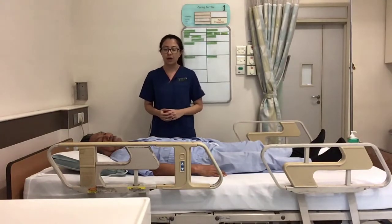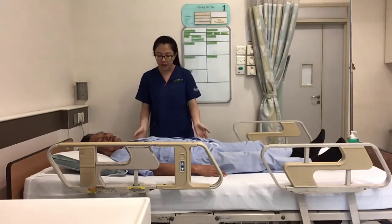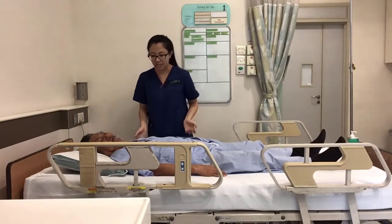For this exercise, we want your loved one to learn how to turn towards the left side. So to make space, Mr. Hamim, can you move your body towards the right side?